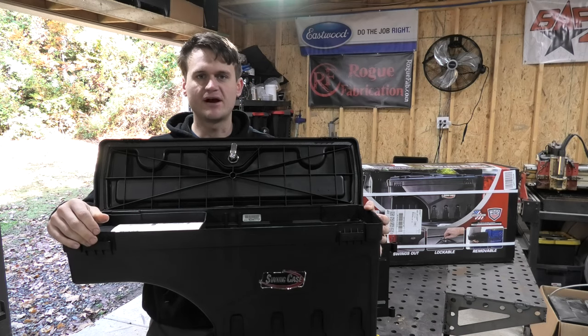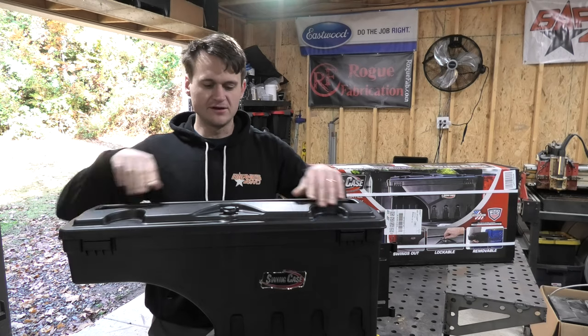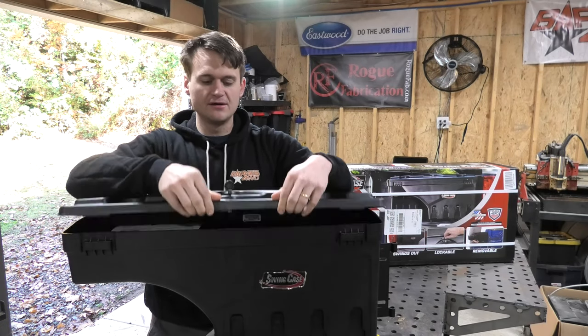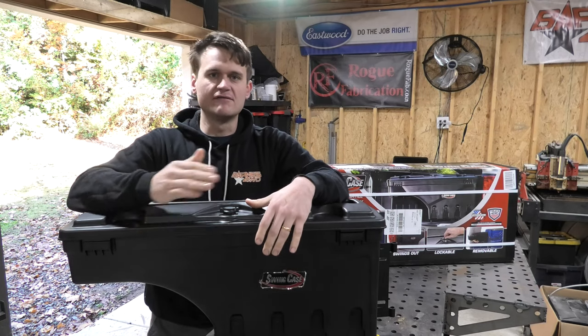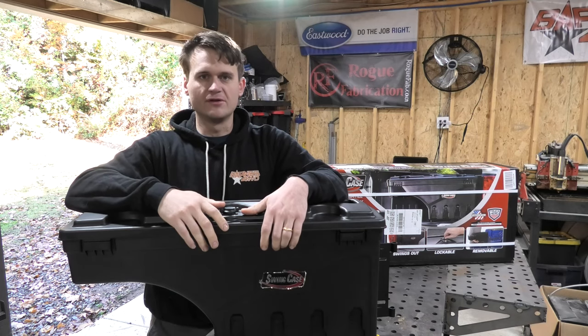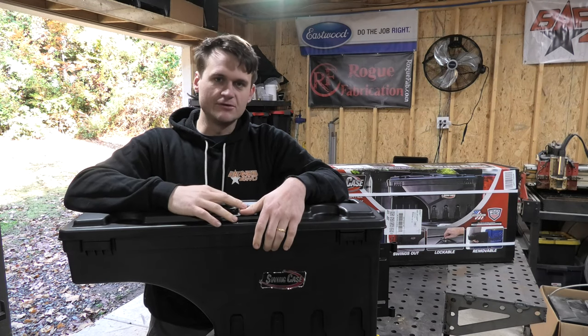The box comes with all of the brackets necessary to make this fit with my model of truck. And another bonus point is these are lockable individually up here if you wanted to lock them into place. I'm not really worried about that feature because this is going to have a tonneau cover over it, which is going to be locked with my tailgate. But in the event that I need it, at least I know that it's there.